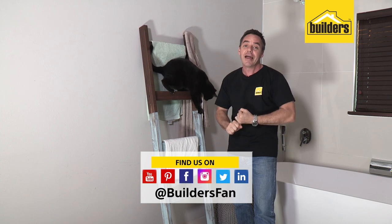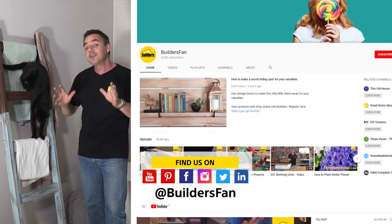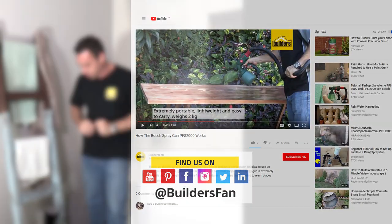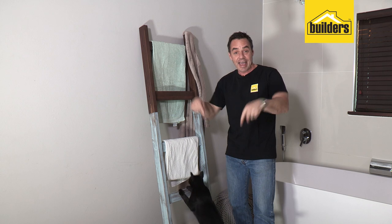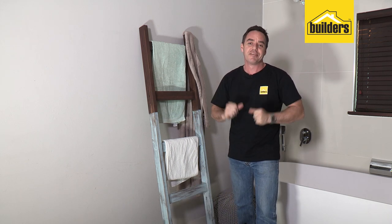If you enjoyed this DIY, like it and share it. You can also subscribe to our YouTube channel, where there's a range of DIYs that you will love, and product reviews to check out too. From this DIY guy and the cat — enjoy your DIYs, be amazing, and love the DIY therapy.